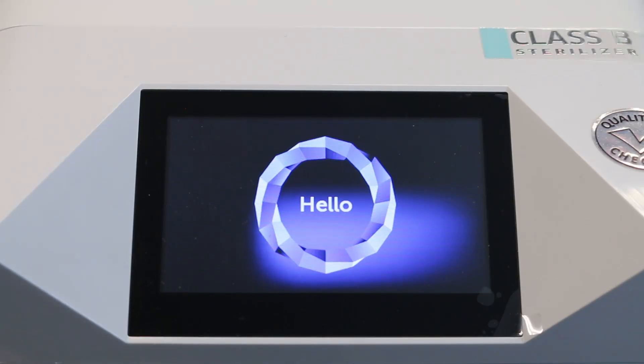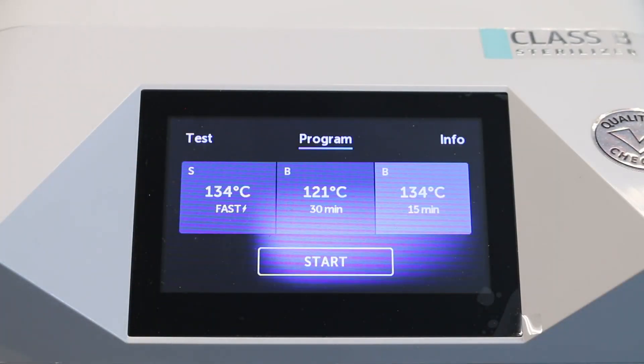You've got a simple screen which says hello. You simply tap hello — there are three options. You've got your fast cycle at 134 degrees, your slower cycle at 121 degrees, and a 15-minute cycle at 134 degrees. I will talk you through those cycles very shortly.